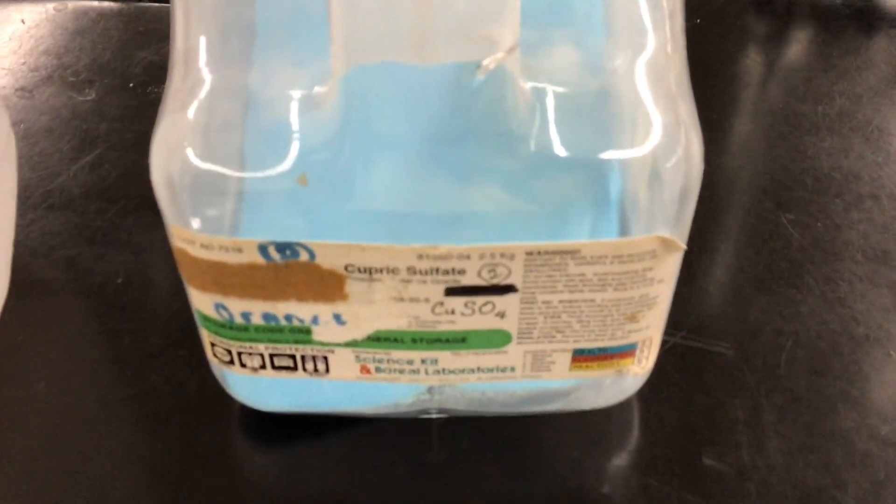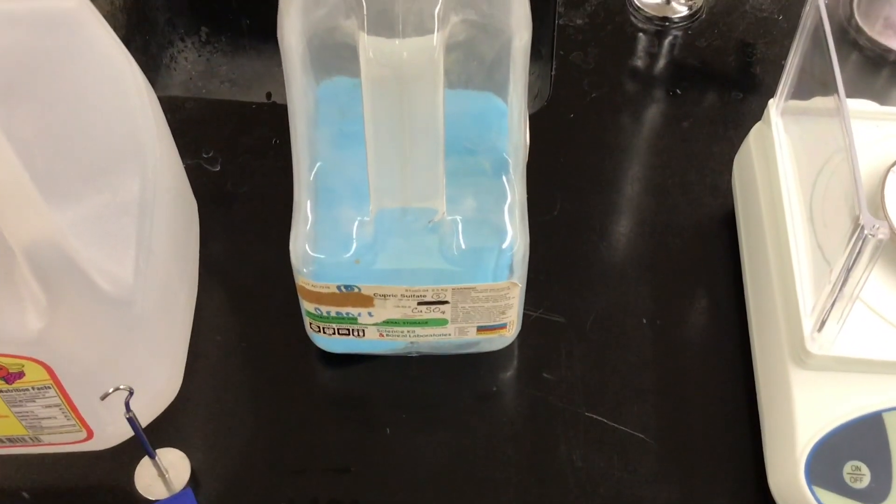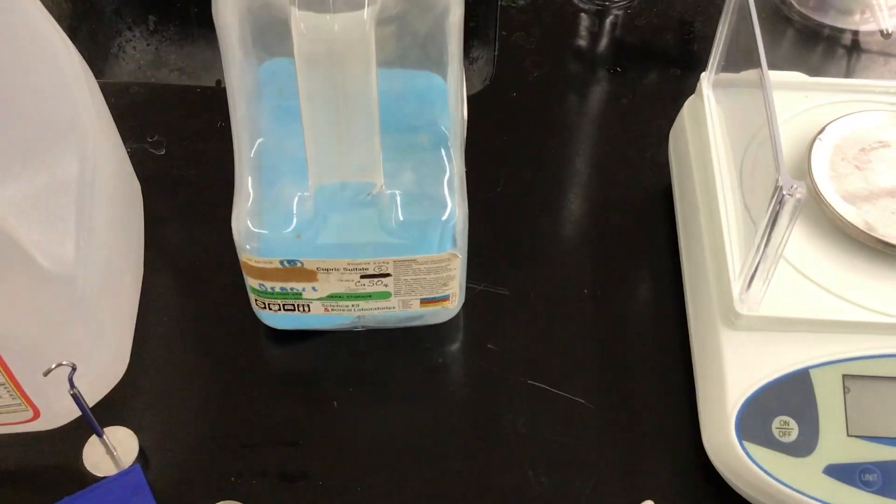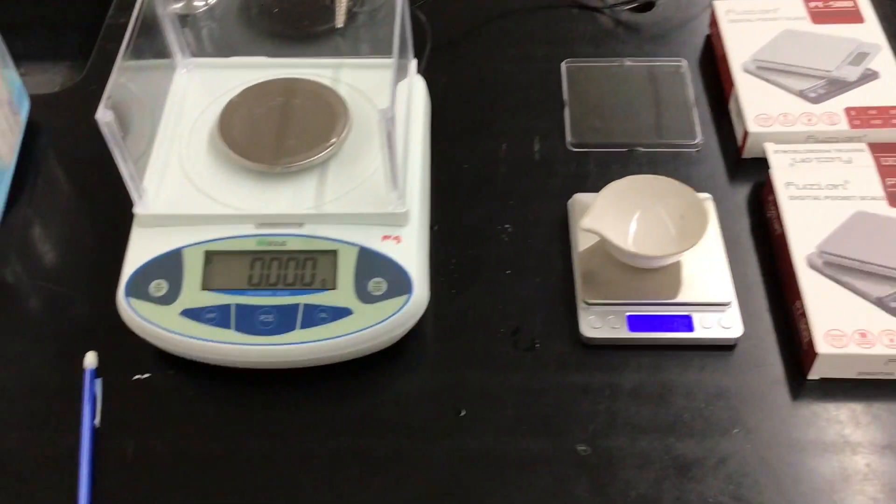The lab in Chem 1 is copper(II) sulfate pentahydrate — finding the number of waters of hydration. You take the blue salt, heat it up, it has less mass, and you find the x in xH₂O, which turns out to be five.